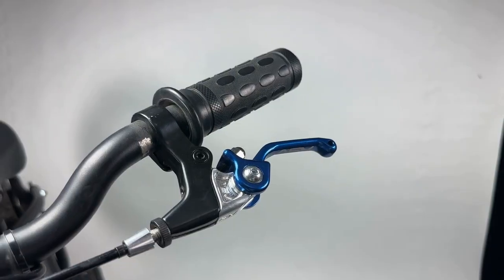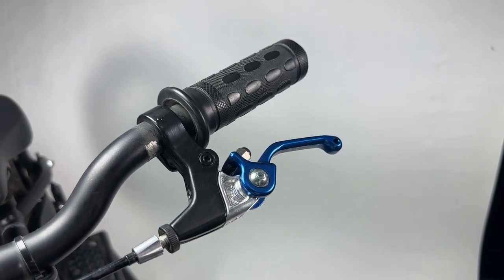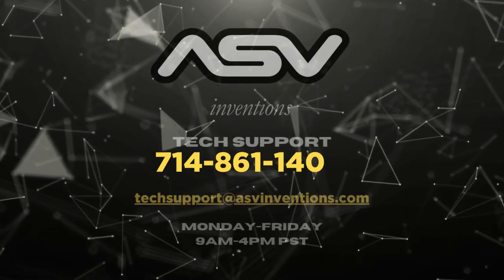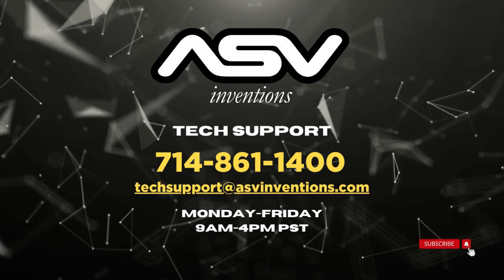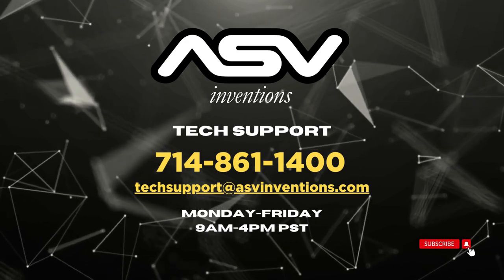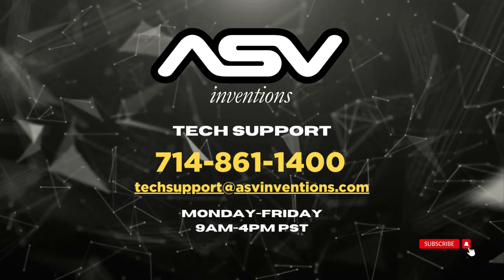That's how you install an ASV lever on your Stasic bike. If you have any further questions, don't hesitate to call our customer service department at 714-861-1400, or email us at info@asvinventions.com or techsupport@asvinventions.com. Thanks for watching this video.